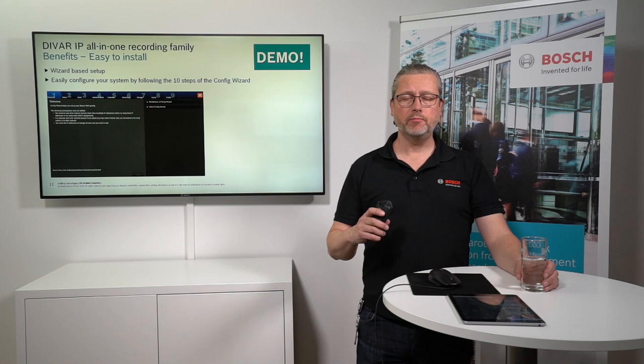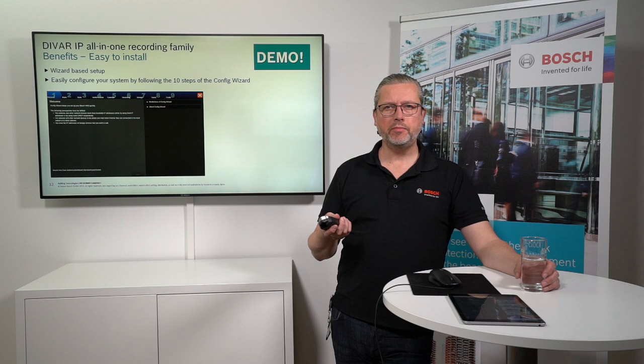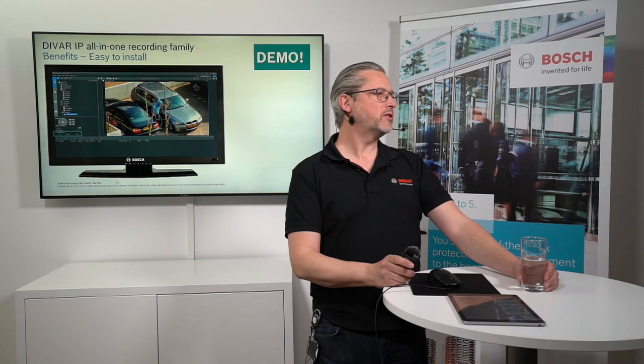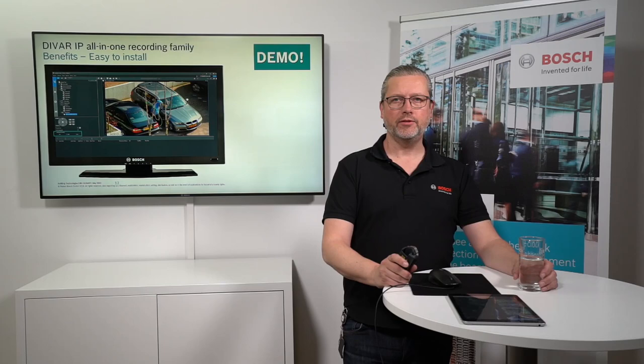Thank you Jimmy. That was the part that covered the configuration — the wizard is really simple to use. I would also like to demonstrate how it looks like for the operator, the person using the system. So Jimmy, please take control and start the demonstration of the operator client running on the DVR IP all-in-ones.